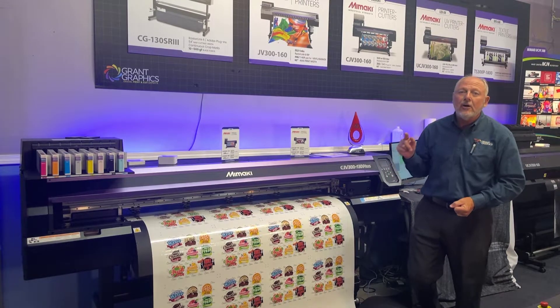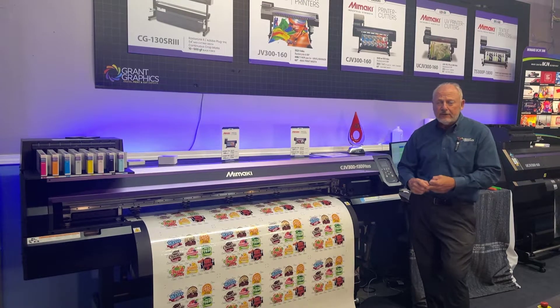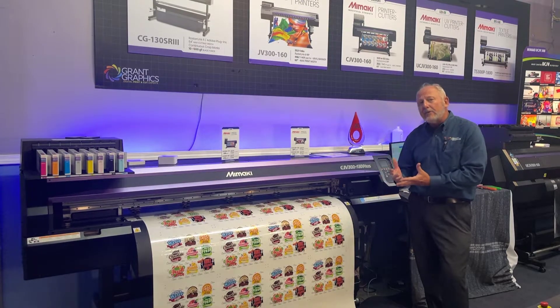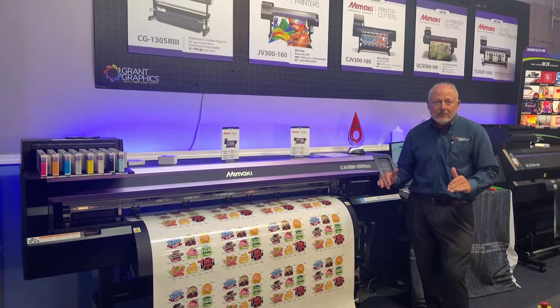It's a strong solvent ink so it really penetrates deeply into vinyls and PVCs and banners and different materials that really allow for a long lasting, colorful image outdoors. That's why we love it.